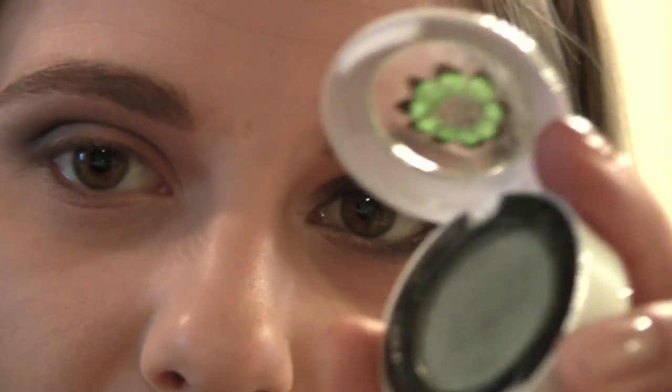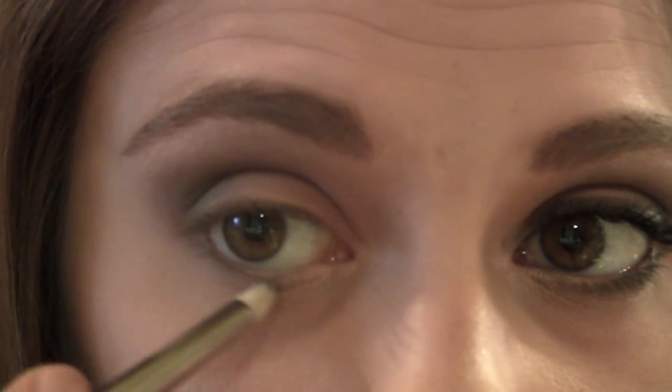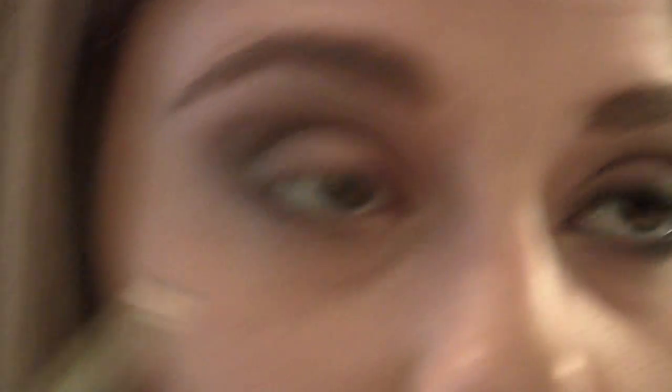Next I'm going to get some more of the Bow Gray on my pencil brush and take it underneath on the outer third of my lower lash line.